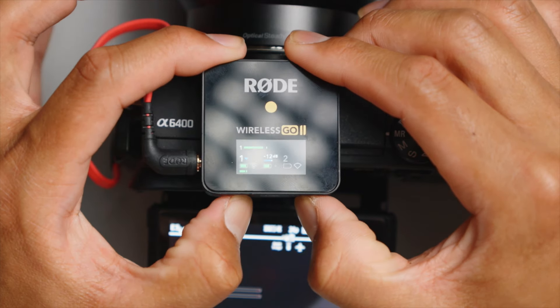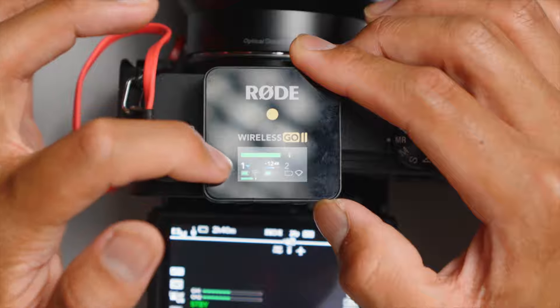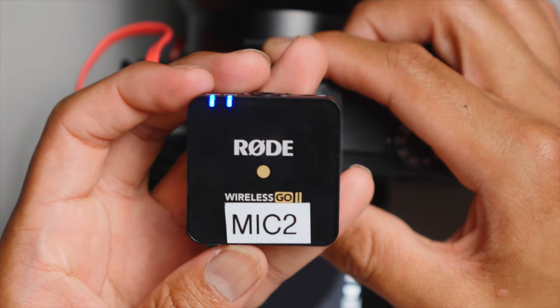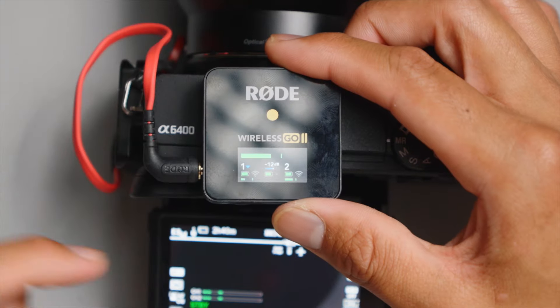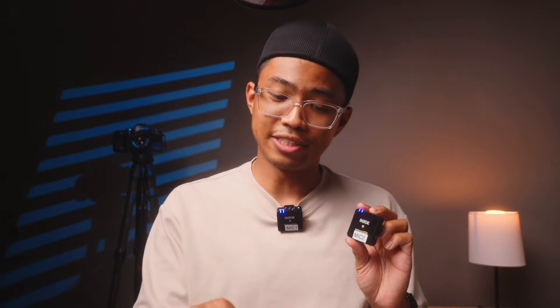So to combine both, press and hold these two buttons right here at the bottom. Now instead of the number one popping up, there's no number there. And even when I go ahead and turn this second microphone on — here it is powered on — now we have both microphones combined. So now we can hear and also record in stereo. Now we've successfully connected both transmitters to the camera, or at least the receiver that plugs into the camera, tested the sound quality, and made the edit easier for later.